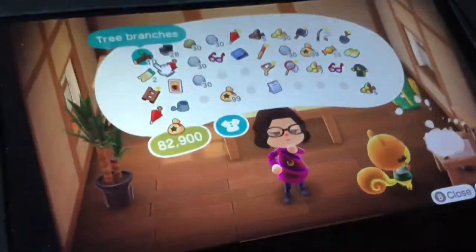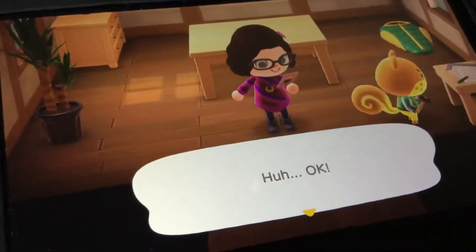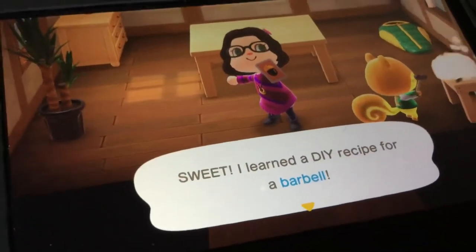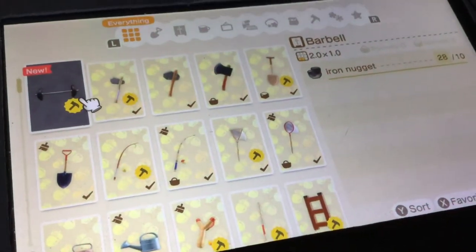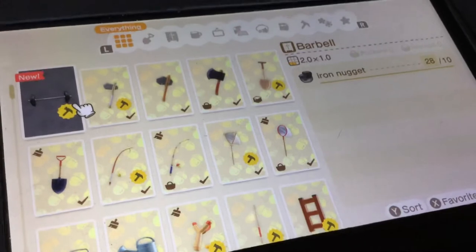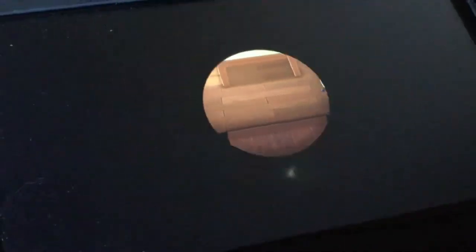Alright, let's just go ahead and learn the DIY recipe for barbell. And I just learned the DIY recipe for the barbell. Let's try and take a look. All I need is 10 iron nuggets to build a barbell. Wow — it looks like an exercise spade.